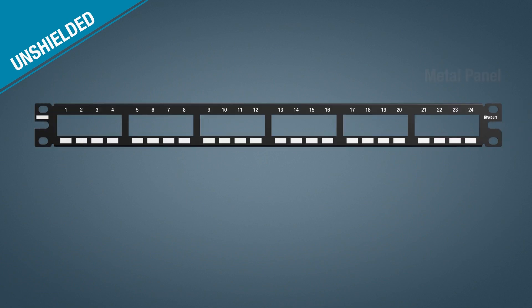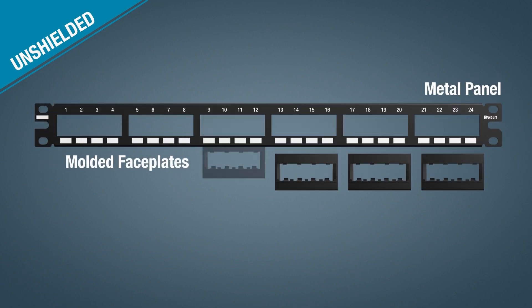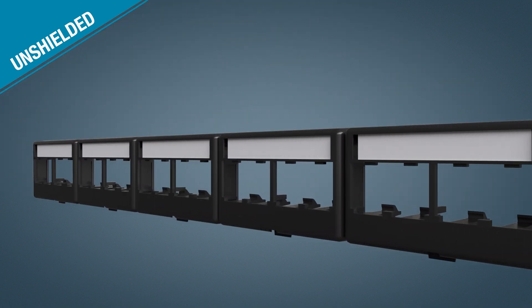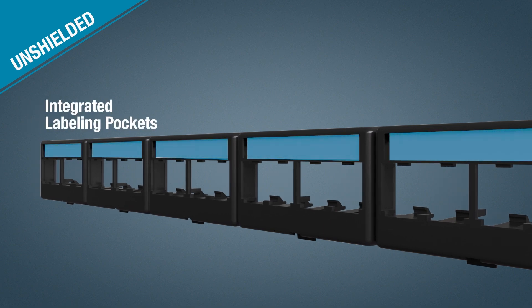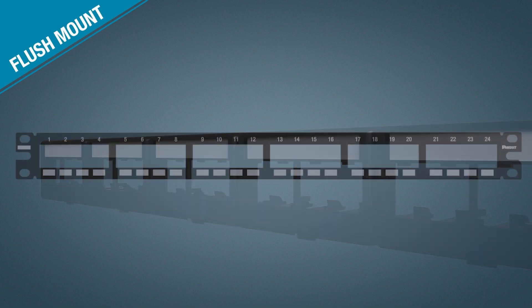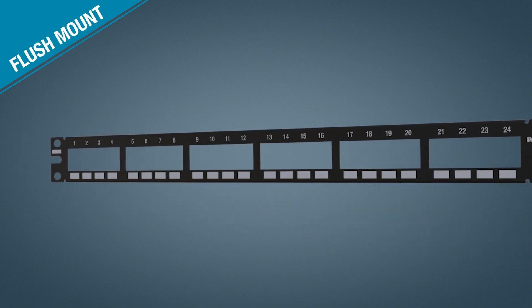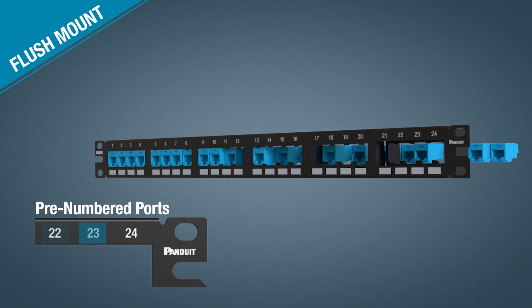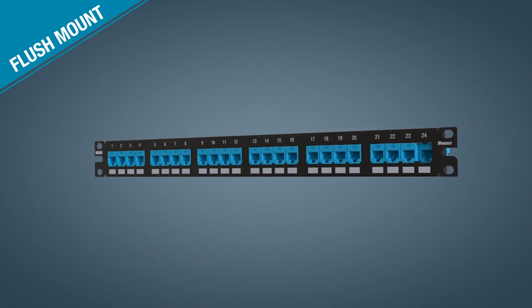Unshielded patch panels consist of a metal panel and molded snap-in faceplates, offered in two design options. Faceplate designs offer a removable faceplate to allow front access to installed modules, identifiable with an integrated labeling pocket on select models or with adhesive labeling options. Flush mount designs include rear snap-in faceplates and can be identified using pre-numbered ports or customized with adhesive labeling.